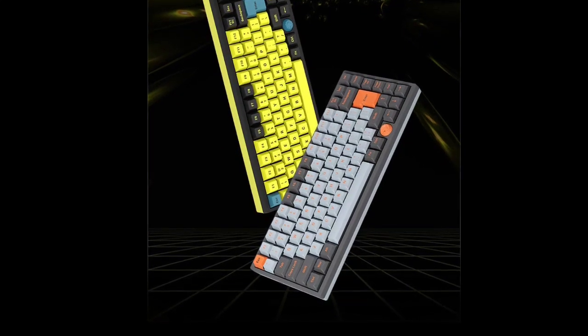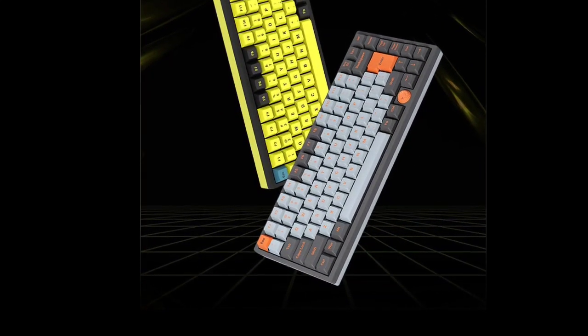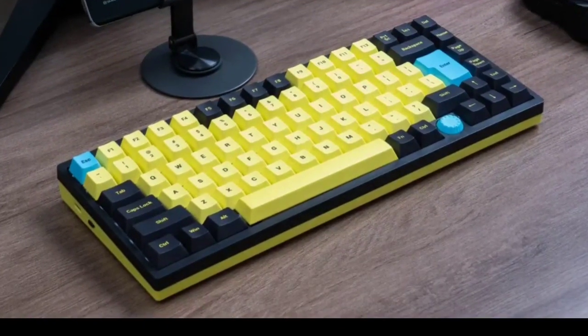Moreover, the keyboard is compatible with the Helm Solution Driver software, which allows for further customization of the magnetic trigger points and RGB backlighting.